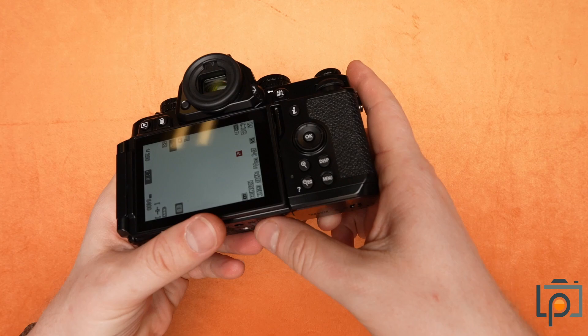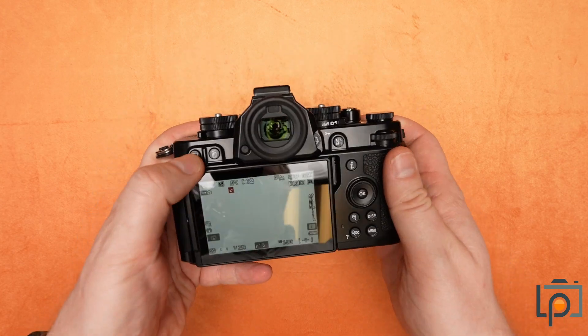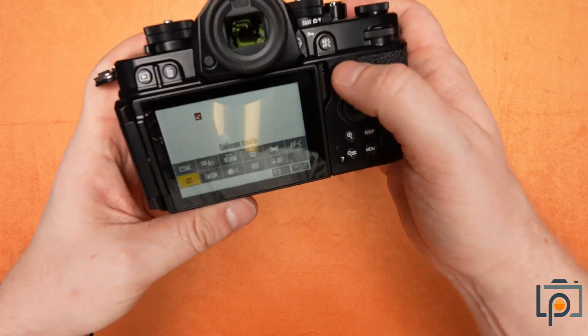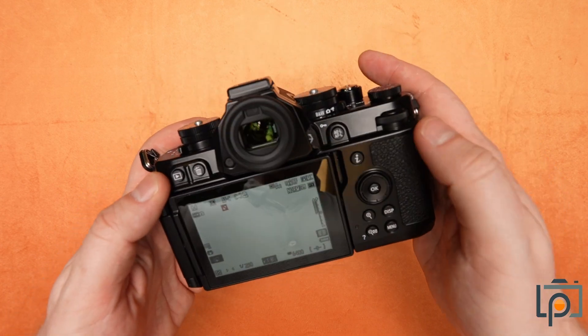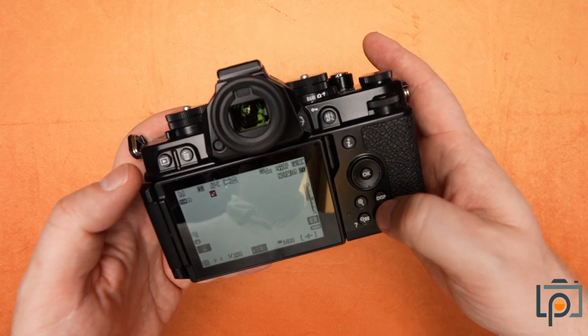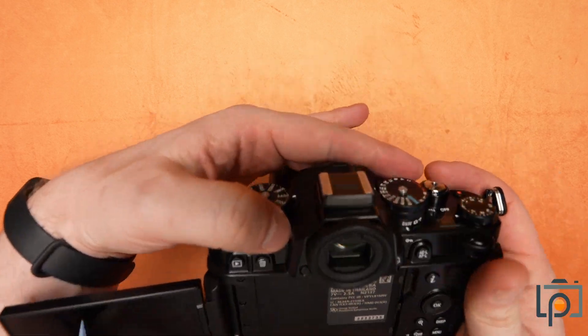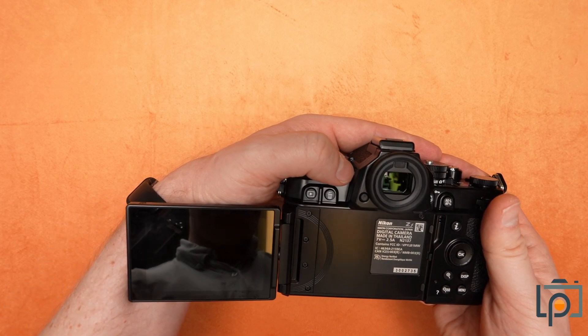On the back, we've got very familiar dials to most cameras these days — playback and delete options up here, your info or function or cue button depending on which brand you're familiar with, a little dial here to change settings, menu buttons, and a little joystick to move through them.